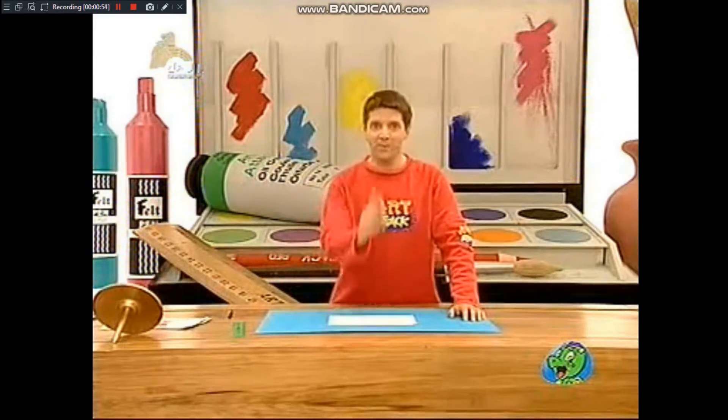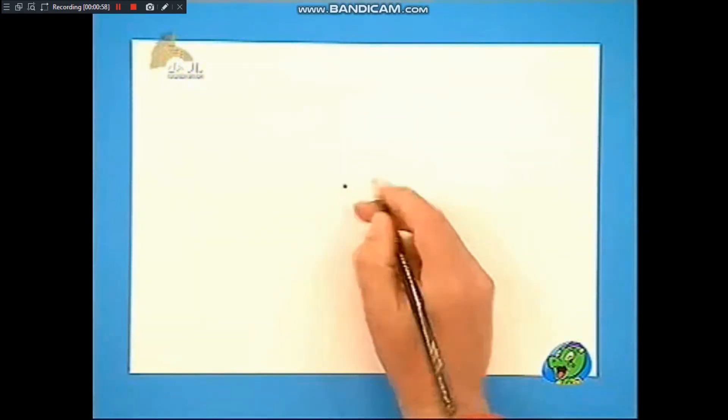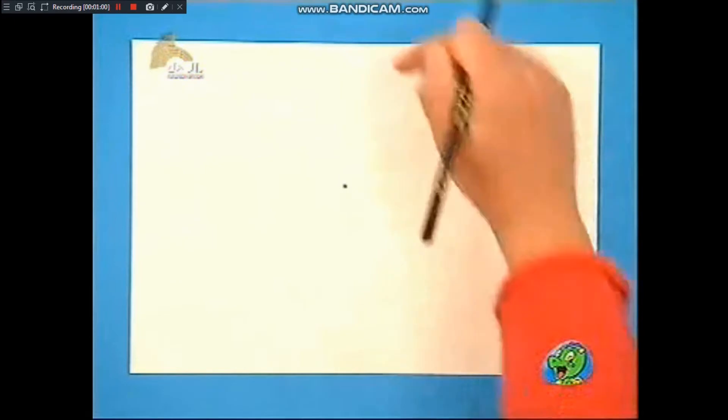你会画有距离感的图画吗？我是说这纸是平面的，怎么样才能在平面上的纸画出远近的感觉呢？我们试试这个吧，首先在纸上的中央画一个圆点，就是远处的一点。